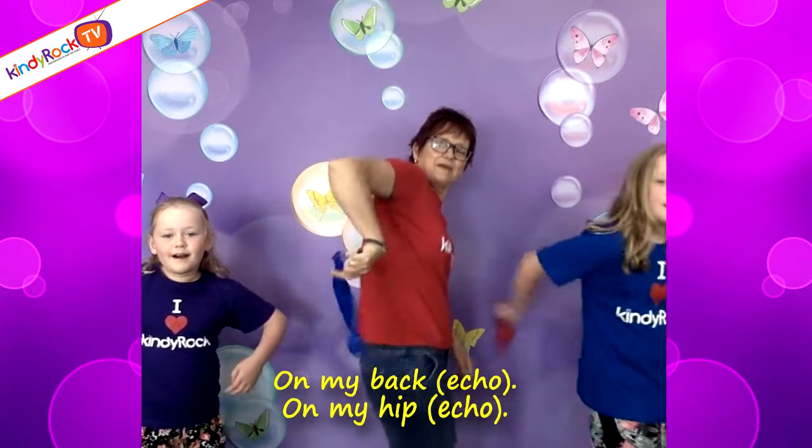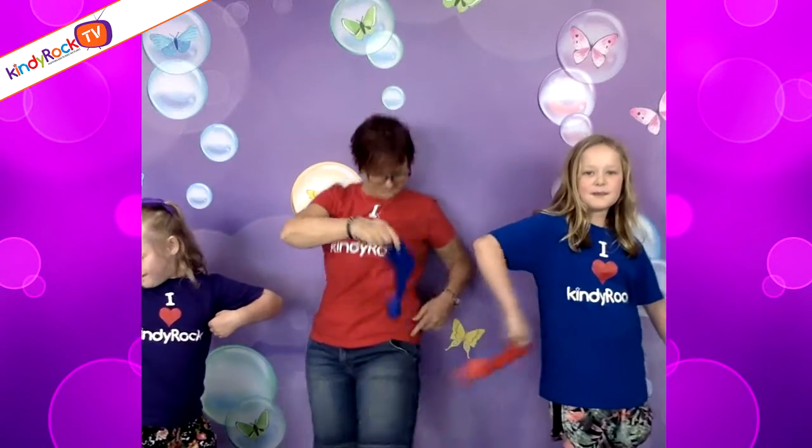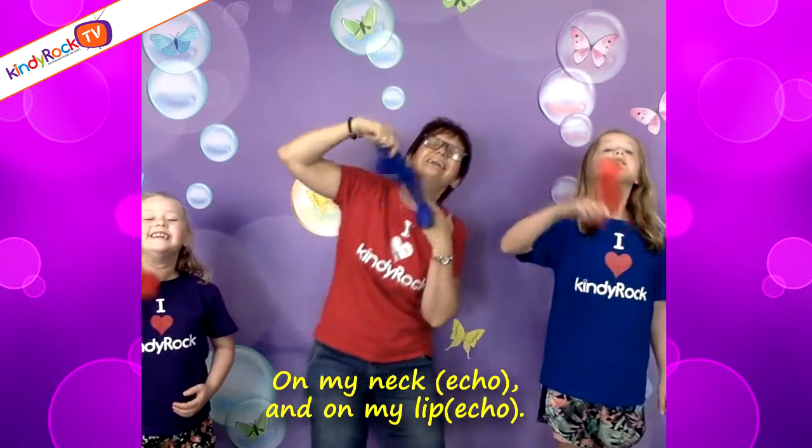On my back, on my back. On my hip, on my hip. On my neck, on my neck. And on my lip, on my lip.